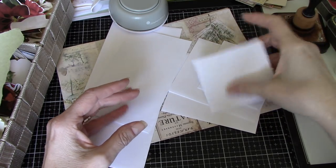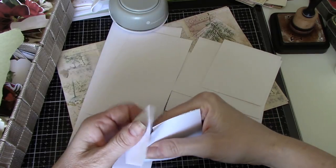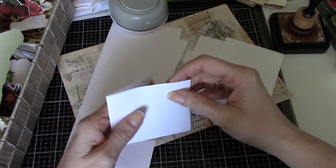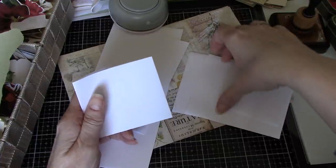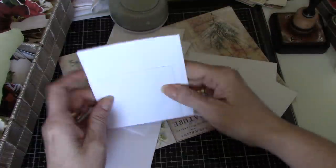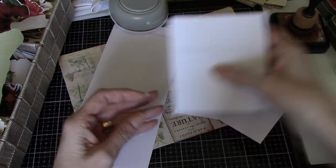I thought it would be fun to make one of the flip envelopes that I did, maybe even a year ago now. The kind that attaches a smaller envelope to a larger envelope, and then they just kind of flip open to use as a tuck spot in a journal.